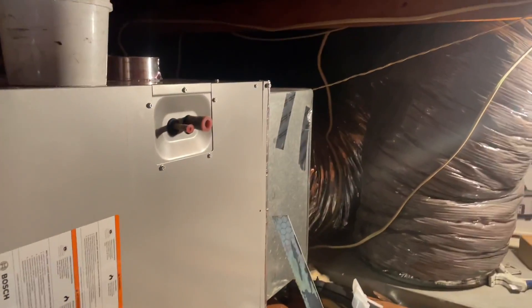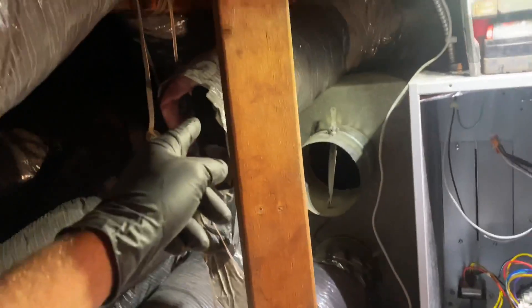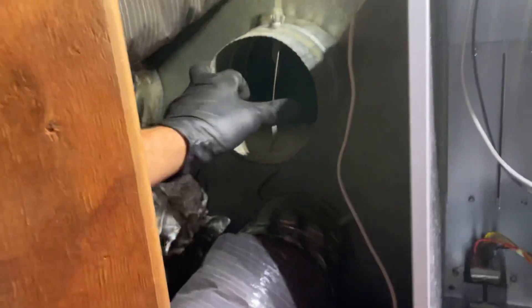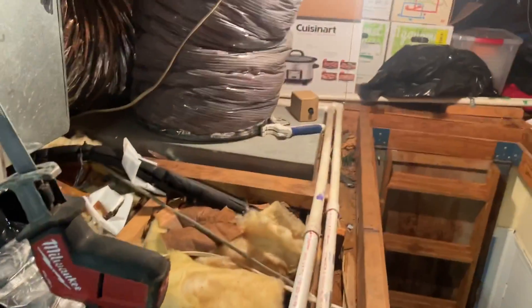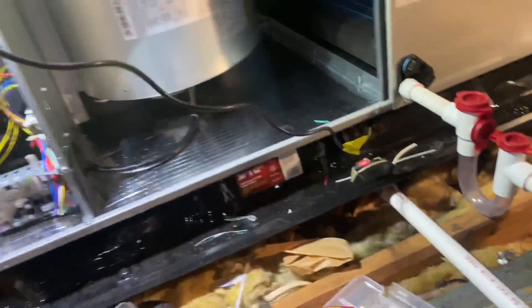My return plenum is secured. My supply plenum is secured. Mastic tape. This duct was under the unit here, so I pulled that out and it went around this 2x4. Now it's a straight shot run and we've got plenty of room. We'll connect to this six-inch takeoff. Primary condensate goes out into the gutter. This is the emergency drain line that goes out above the gutter. I'm going to wire in the float switch there.